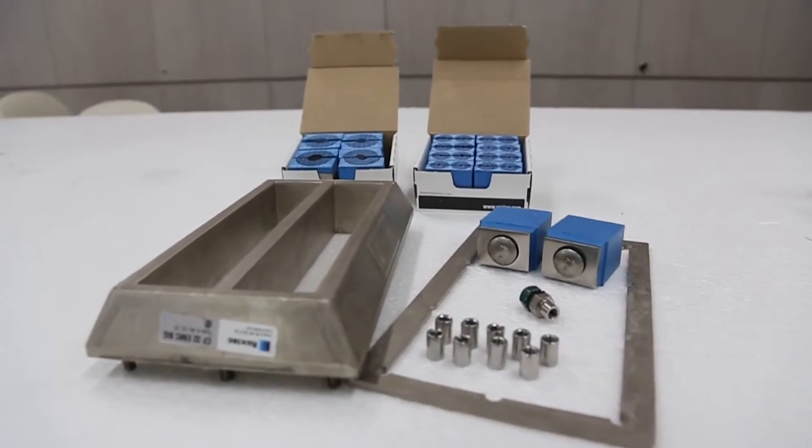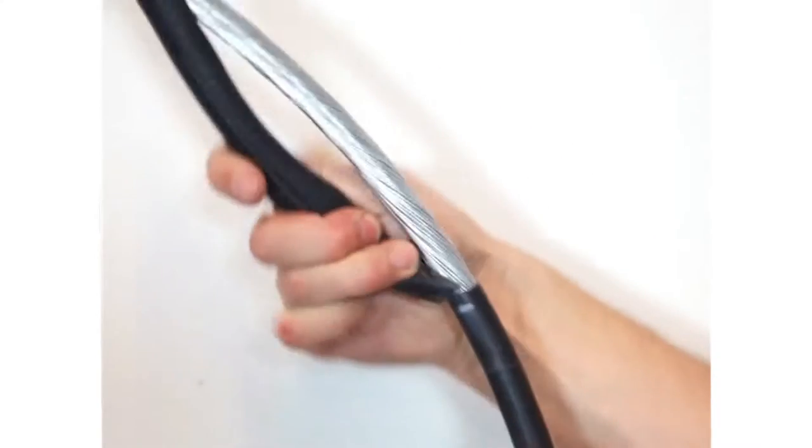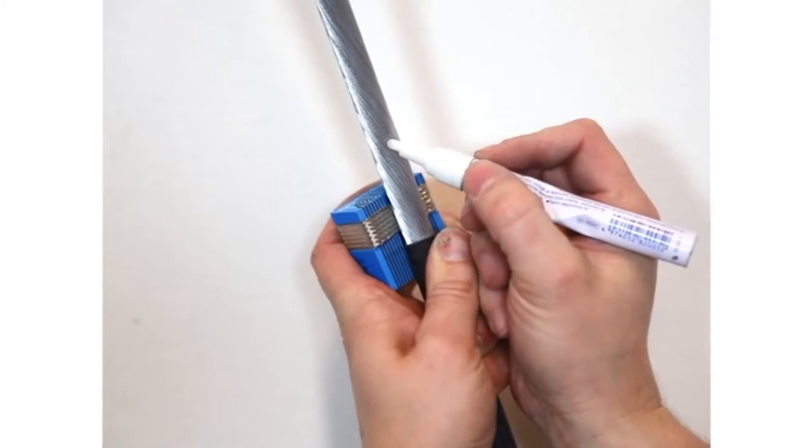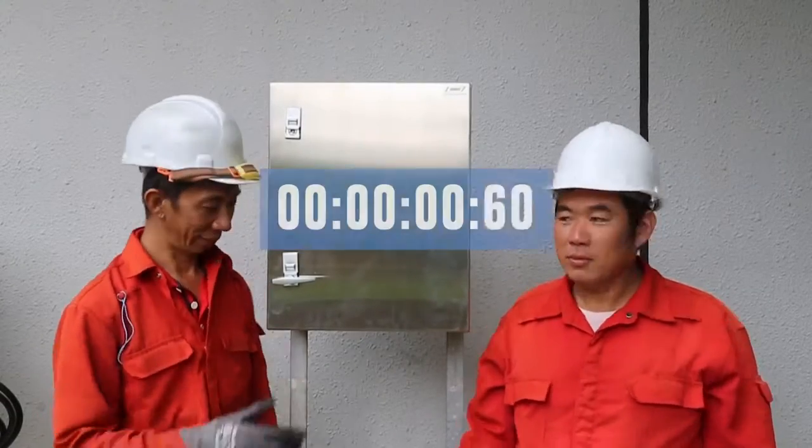Okay, it's time for the challenger — Roxtec, also known as the modern way of sealing, bonding, and grounding all kinds of armored and metal-clad cables. Are you ready? Let's go.